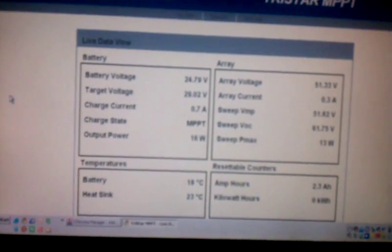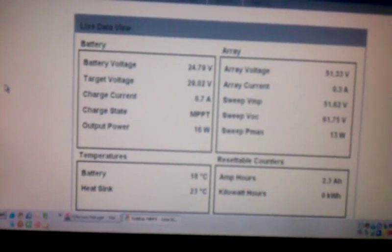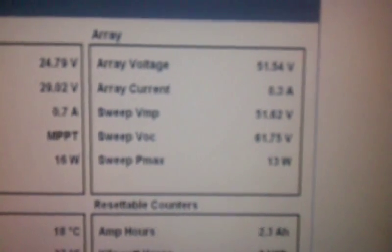The array current is 0.3. So a little MPPT action there, bringing the voltage down and bringing the current up. There's some other information there if you can see that. Sorry if it's blurry, guys.